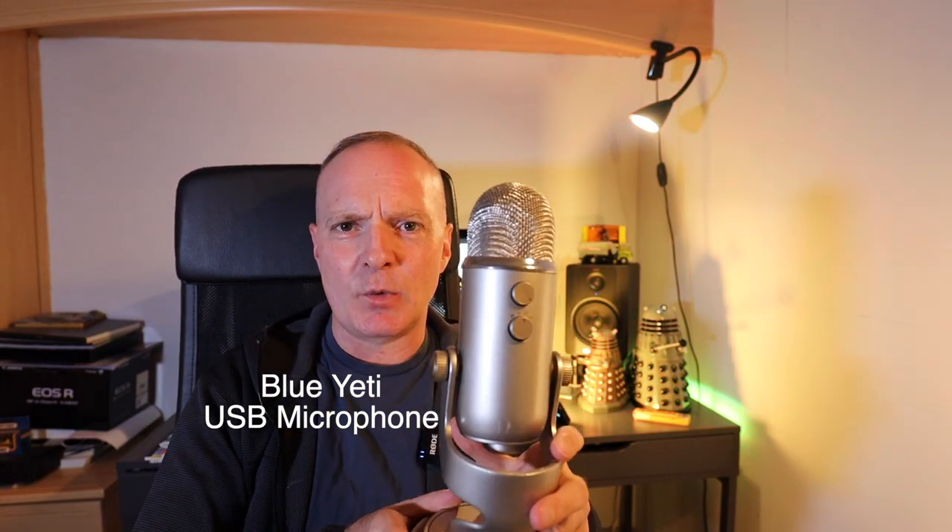I use this — the Blue Yeti. It's available on Amazon, it's a USB microphone. There are various modes on the back; you can alter the gain, switch it to pick up from the front or from around it. I just use it to pick up from the front. It comes with a lead that plugs into your laptop via USB and you can just do your voiceover. For example: 'Looking at the house here, it was in a state of semi-disrepair; however, looking forward we can see it's been completely razed to the ground.'